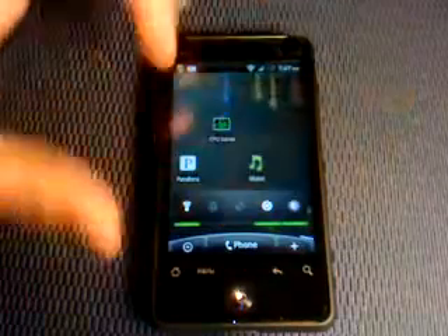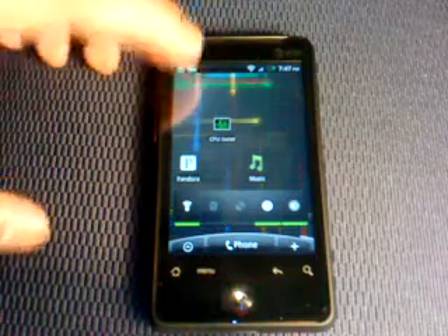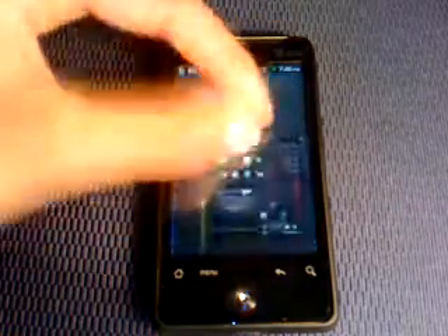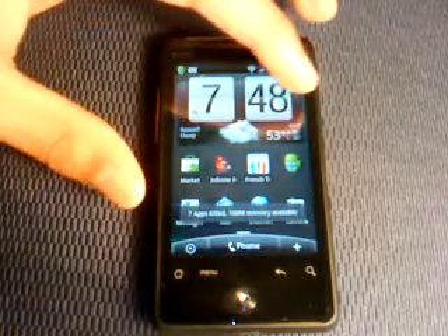I've got this live wallpaper running great with no glitches whatsoever. Multi-touch still works perfectly with this ROM, and the other thing I'm getting is outstanding speed.